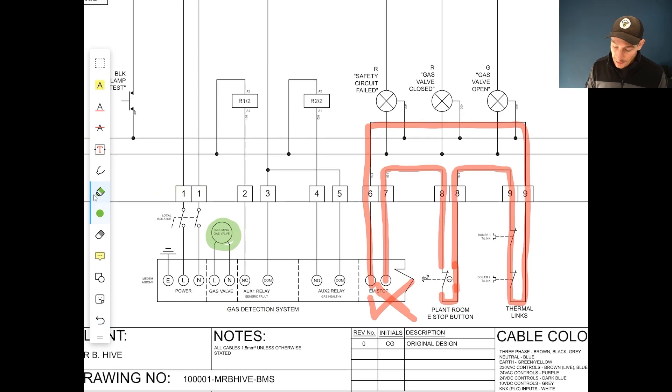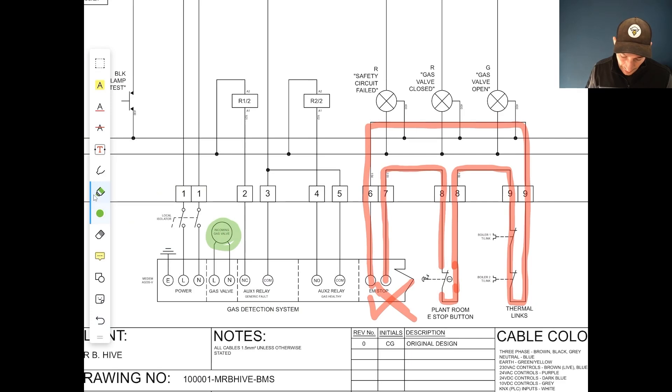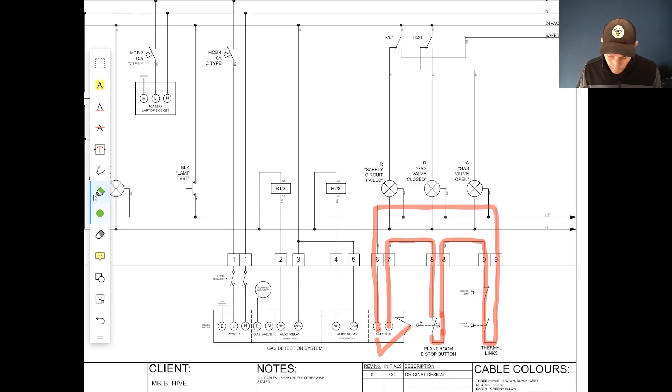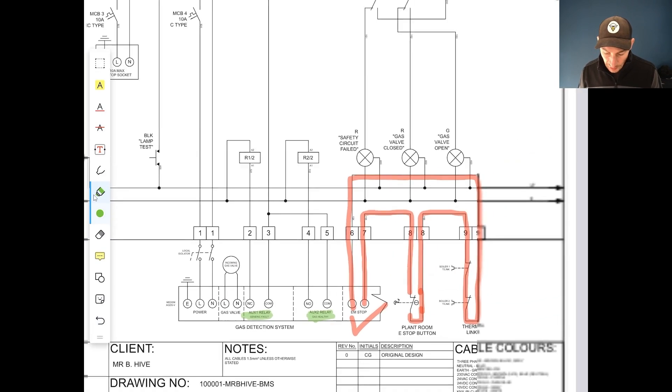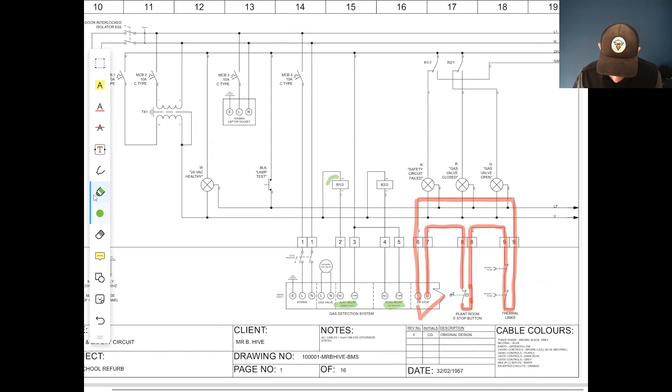When the e-stop is pressed and the circuit opens, the gas detection system triggers various actions. The first thing is that the gas valve closes — because in an emergency we don't want gas feeding into the plant room. It also triggers these relays here: the gas healthy relay and the generic fault relay, whose contacts you can see referenced here in the schematic.